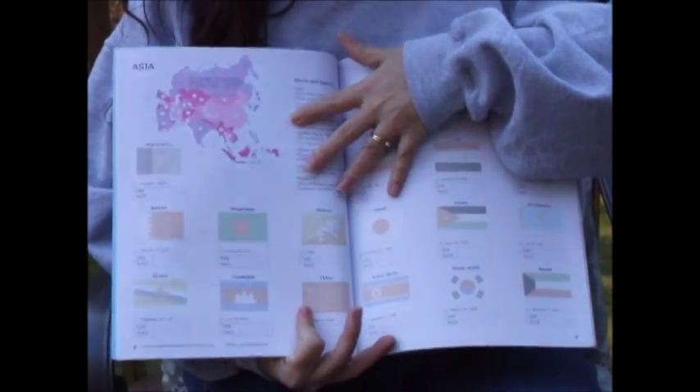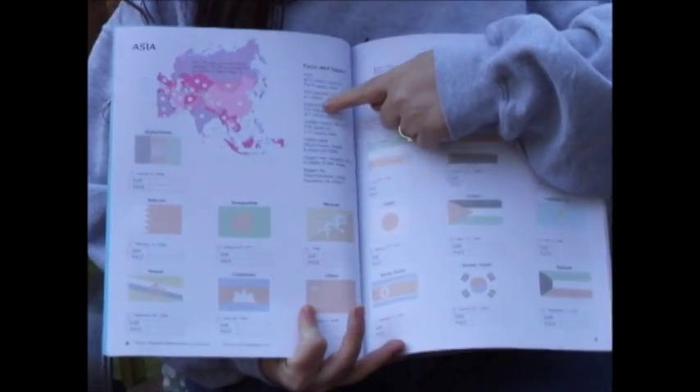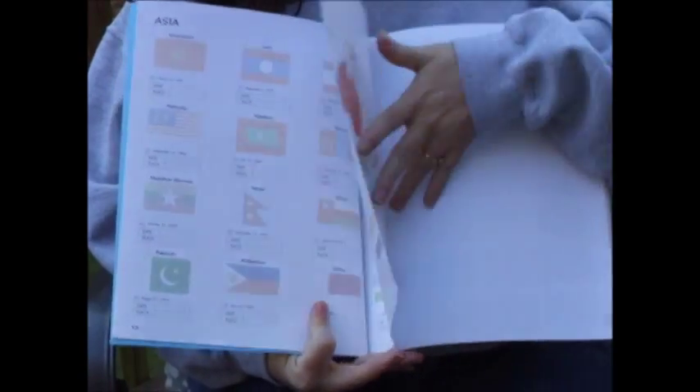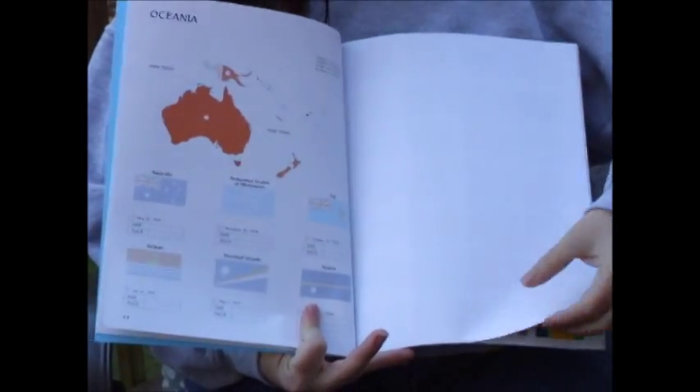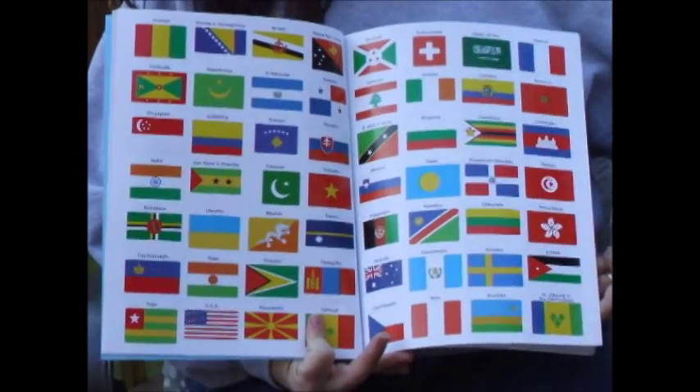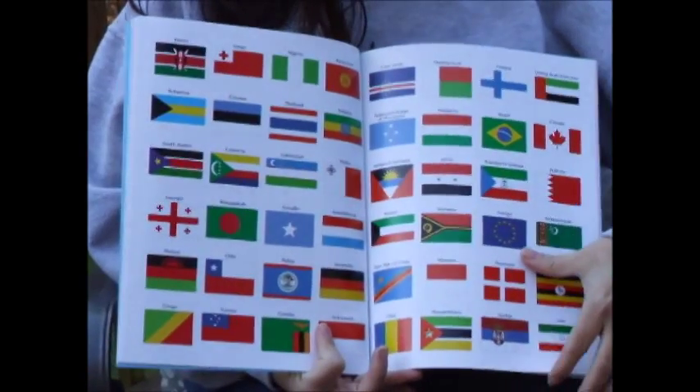It goes into facts about each of the continents as we go, and notice that these colors are not the normal bright, vivid colors that you're used to with Usborne Books. Here's why — because your child needs to add the actual stickers to the flags to put in the bright colors.